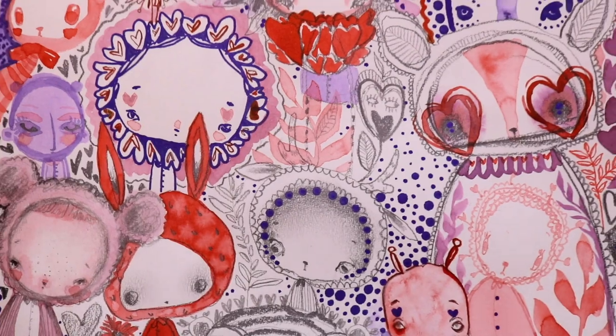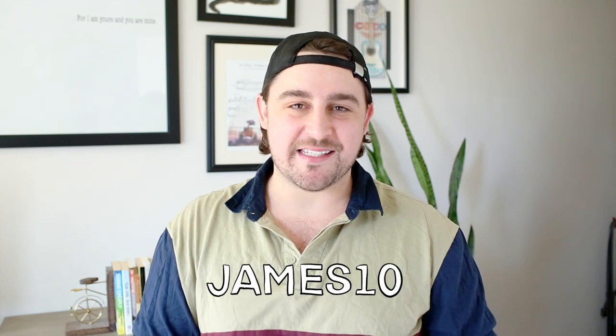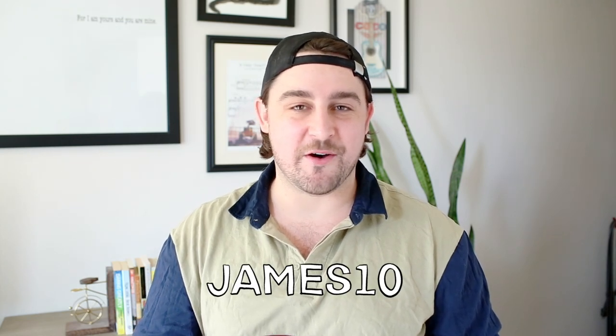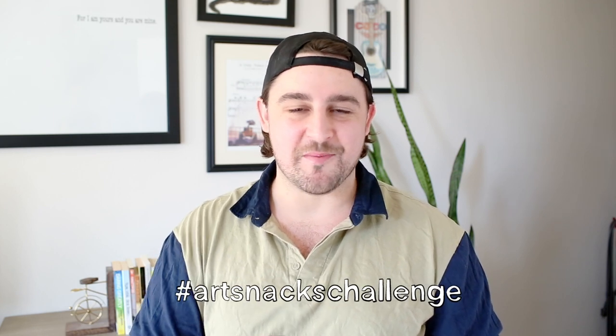That is February's Box Freestyle — I hope you enjoyed watching it come together. If you want to subscribe to ArtSnacks you can use the code James10 at checkout for 10% off. Don't forget to share your creations for the hashtag ArtSnacks challenge in the mix and on social media. I hope to see you again next month — until then, bye!